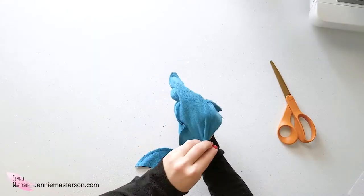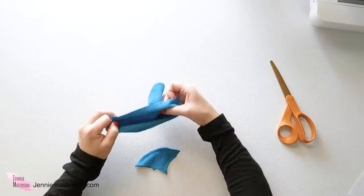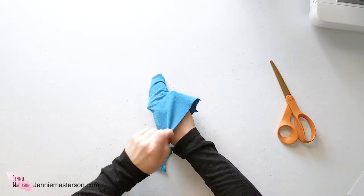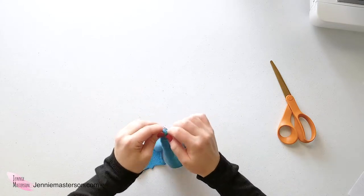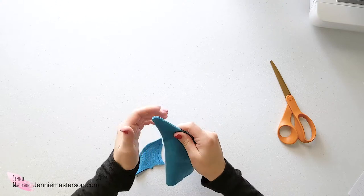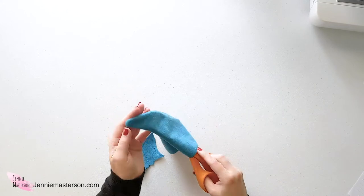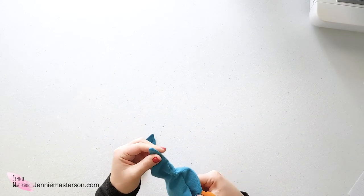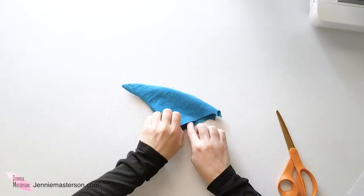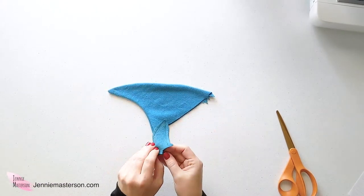Now the fins are ready to turn. Just stick your hand in there, push it through on the back side, and pull it out. Wiggle it in — if you need to, you can use a pen or some other blunt object to get that point all the way through. Then do the same thing with the smaller fin.